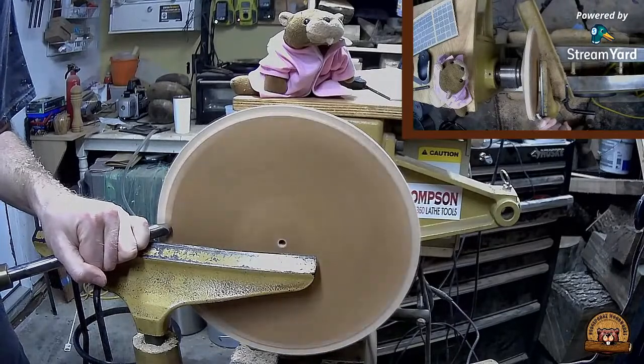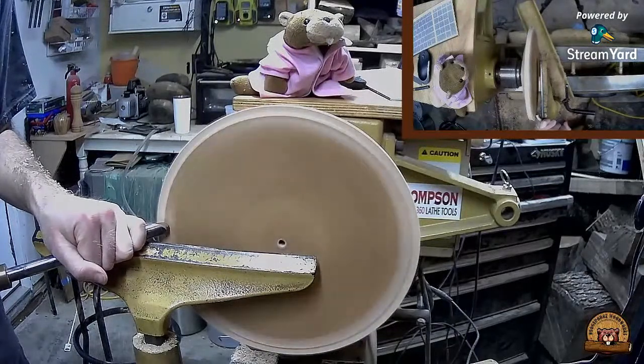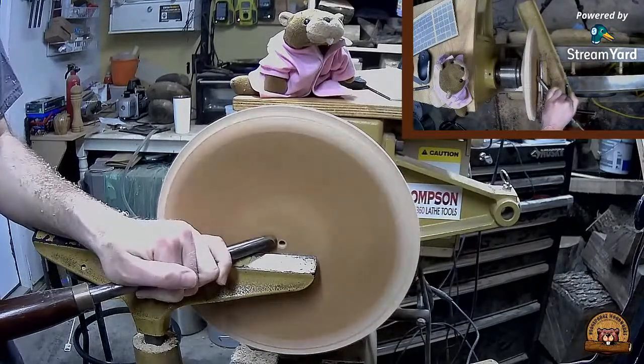Dale with Maple Tree Studios has joined. I'm just going to flatten off the front.